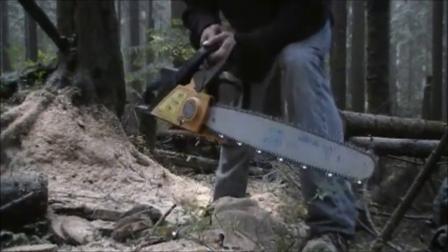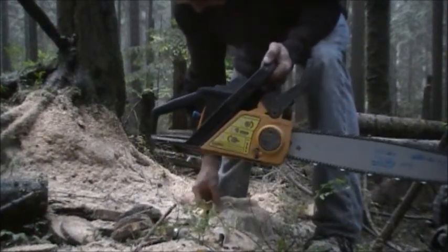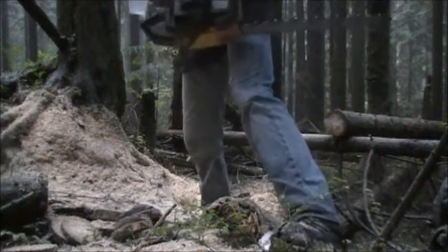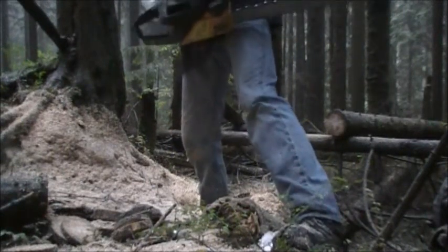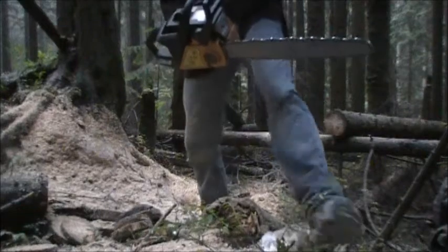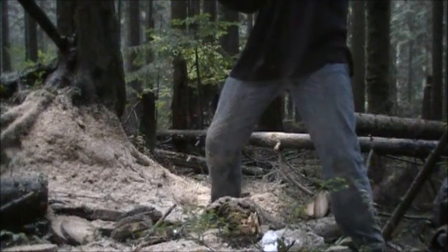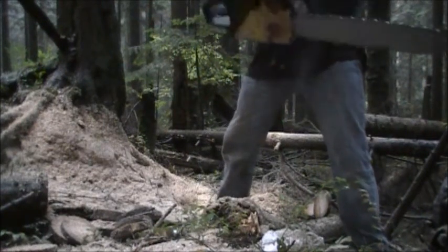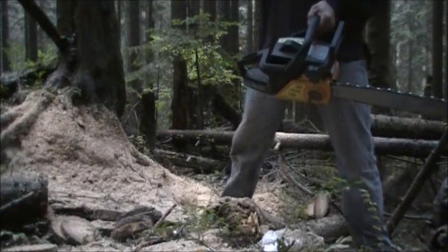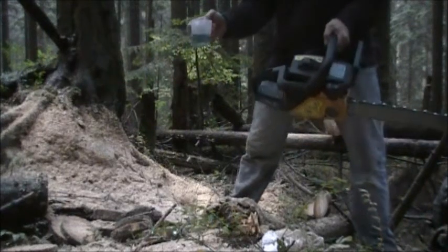I guess I'll have to take this home and drain the fuel — see how much. Actually, I could do it right here. I have a little cup for fuel measuring right here. We'll see what's left. There's about 100 milliliters left of fuel, so I used 150 milliliters for that job.